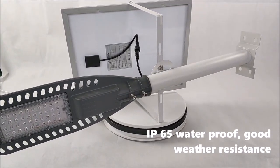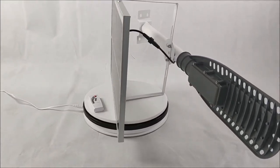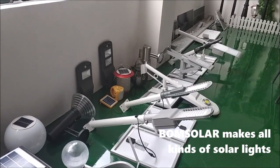IP65 waterproof with good weather resistance. Bonesola makes all kinds of solar lights.